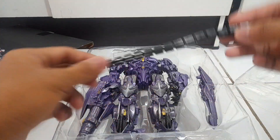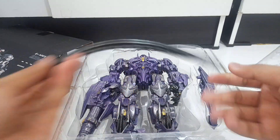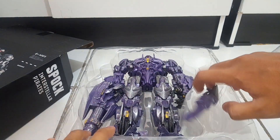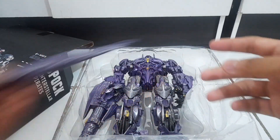We have another accessory which is this — I think this is a hose. Pretty good quality. And we have this pipe which is based on Dark of the Moon, I think from the video game. Absolutely nicely colored.